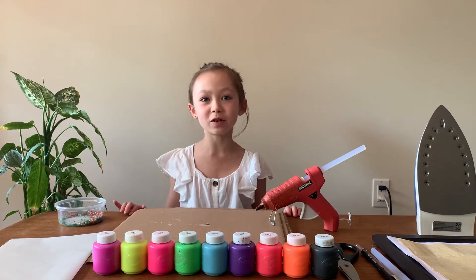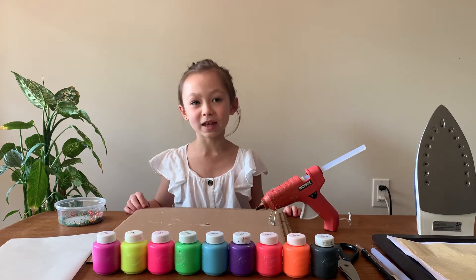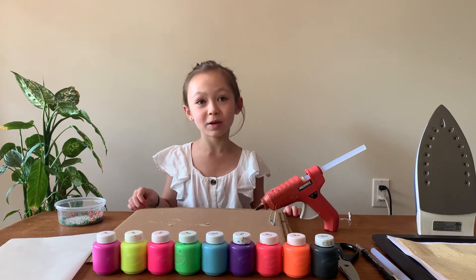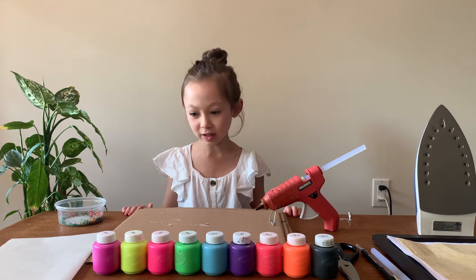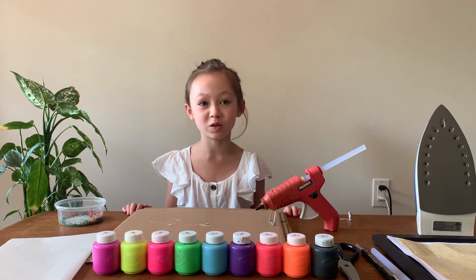Hi everybody and welcome back to Icy Arts and Crafts. Today we are making an abstract card. I'm making it for my grandmother since her birthday is coming, and don't forget to hit the like button if you enjoy this video.